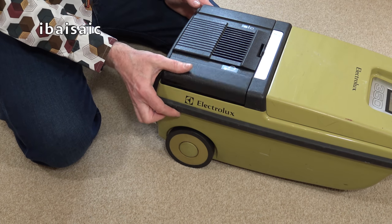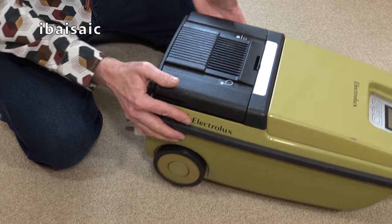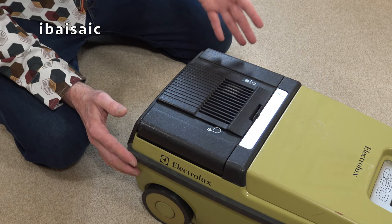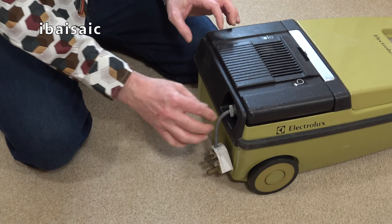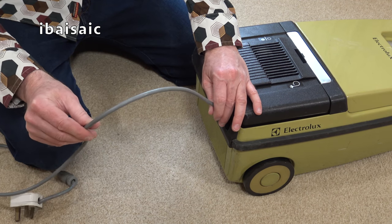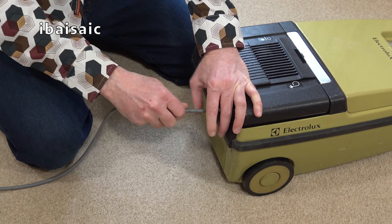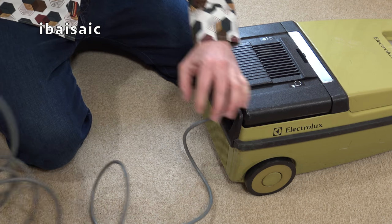A nice big pedal for the auto cord rewind. And on the other side, we have a pedal for the on-off — that sounds okay. I think the switch underneath there will be okay. You can buy new switches for this. When I knew I was getting this, I did have a look at various spares and things. Pretty sure it's the original flex — they tended to use a grey flex on Electrolux cleaners. It's a little bit squeaky; a bit of grease in there won't go amiss. It still feels fairly smooth pulling it out though. Quite a decent length of cable.